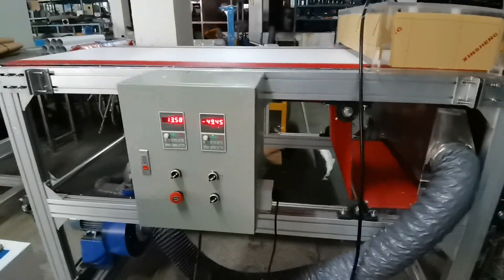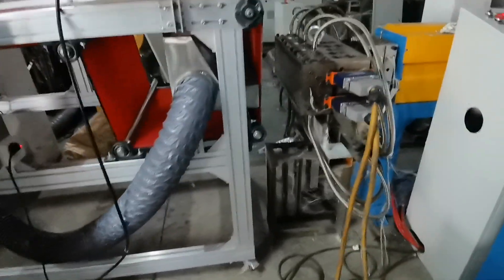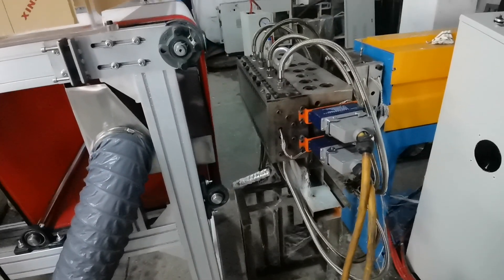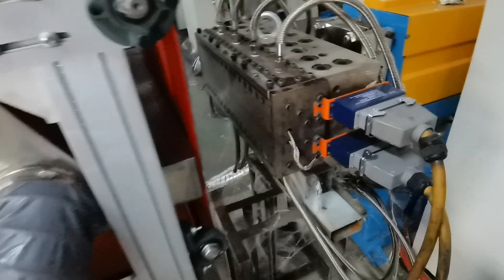Each bar technology is very different. And this is the key part for the extruder. As you can see, it's totally different from PVC wire making and other cable making. And this is the extruder head.